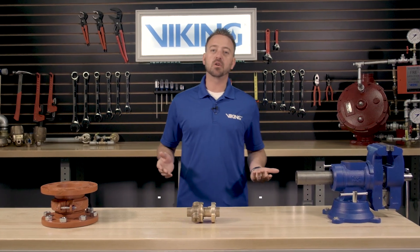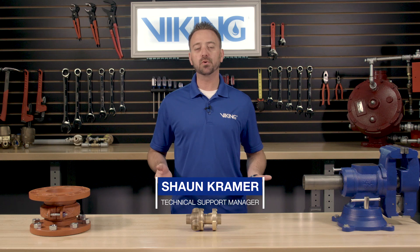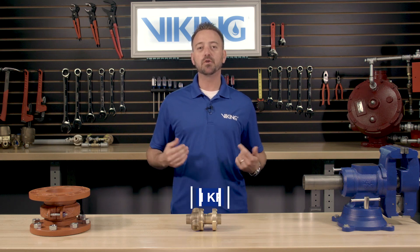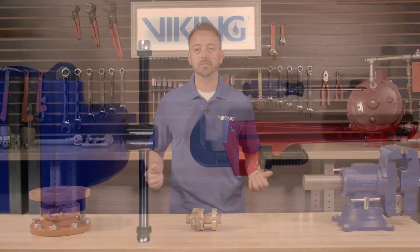Welcome to the Viking Repair Parts video. My name is Sean Kramer and I will be walking you through step-by-step for the repair parts for the Viking Model C1 pressure-operated relief valve.